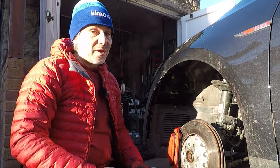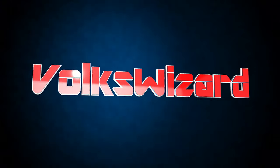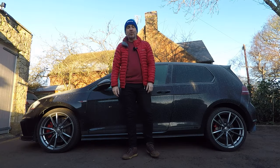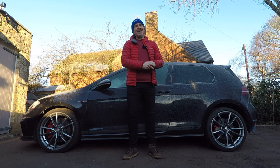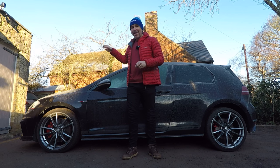I'd love to know the official line on why Volkswagen keep fitting this crap to their cars. Hello and welcome back to the Volkswizard channel. A couple of weeks ago I posted a video in which I protected the underbody of my Porsche 718 GT4 from the rigors of winter. Well today it's the turn of my Mark 7 Golf GTI Club Sport S.